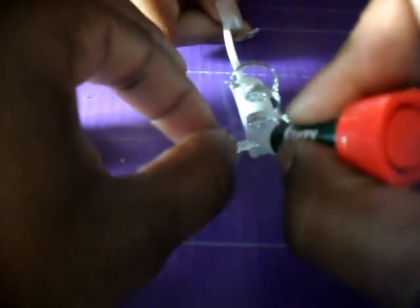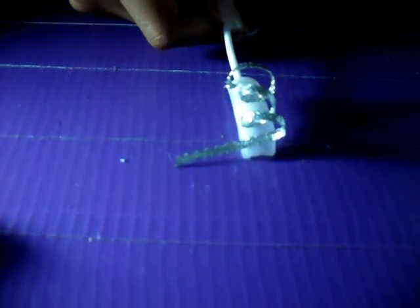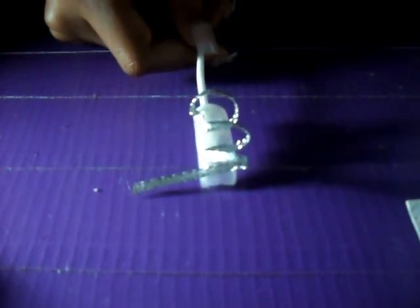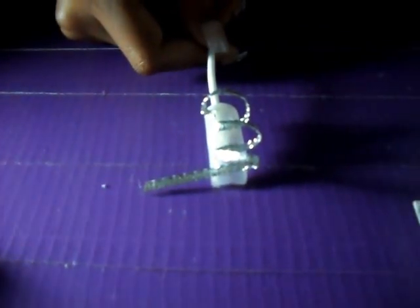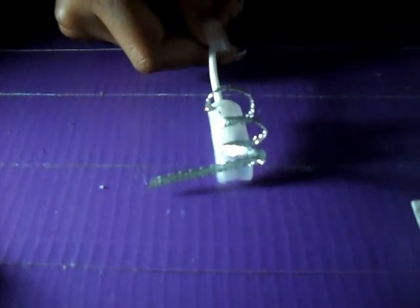I'm going to stop it right here. To make sure that the glue is securely on so it doesn't move or go anywhere, I'm going to take my glue and just spray it. And it stinks — it really, really stinks. Now I am going to just cut the excess off.